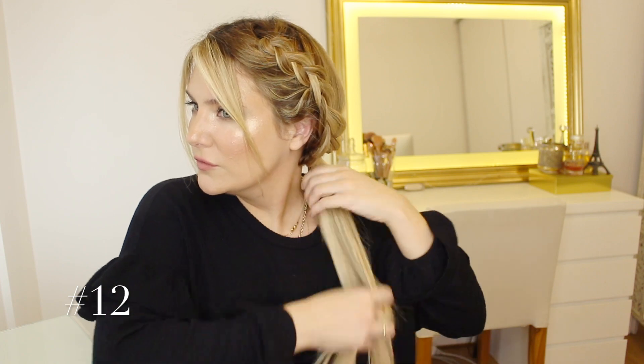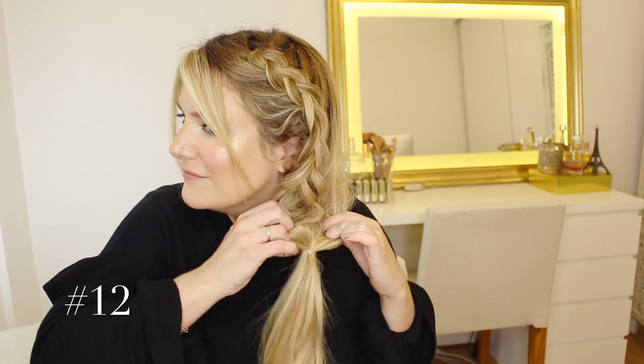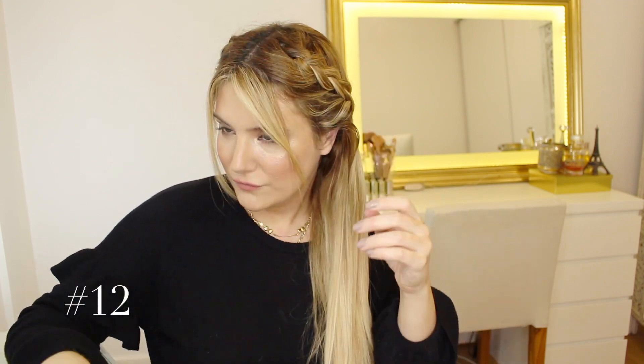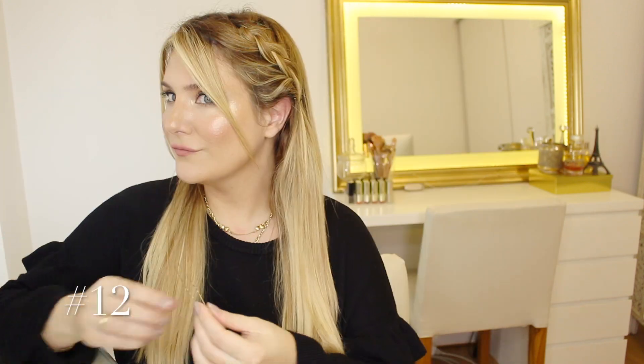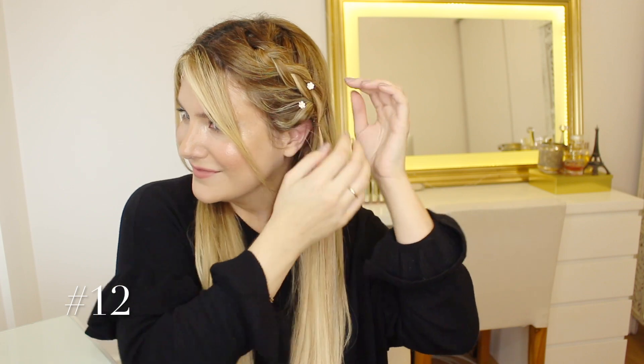For the next heatless hairstyle, we're basically going to do a variation of the previous hairstyle. As you can see, I am undoing the last braid and simply pinning up each of the side French braids that we created originally. Finally, to complete this hairstyle and spice things up a little bit, I am decorating the French braid with a couple of flower pins.